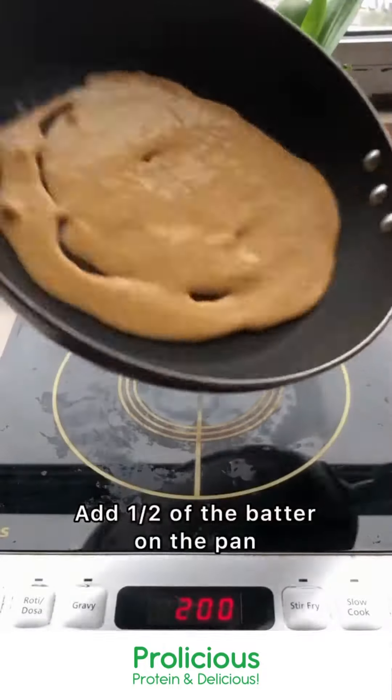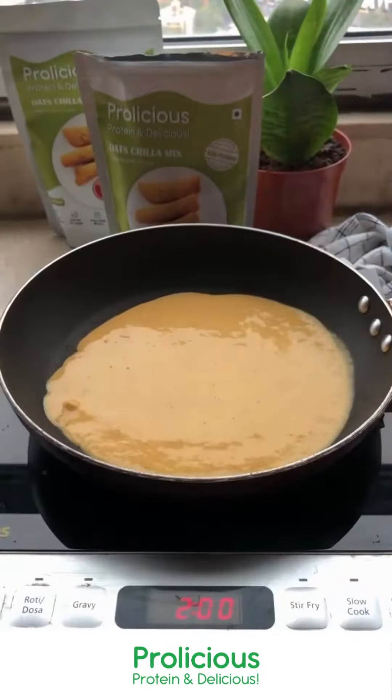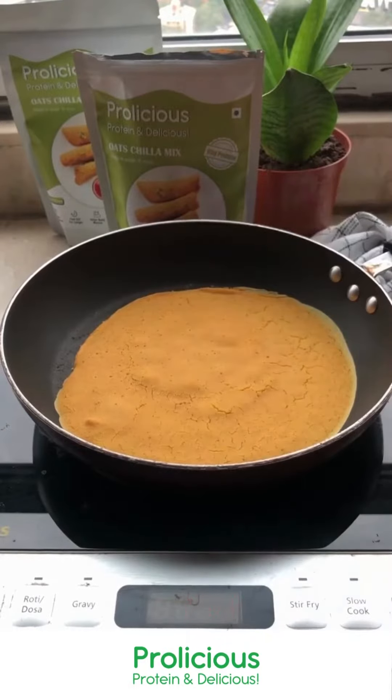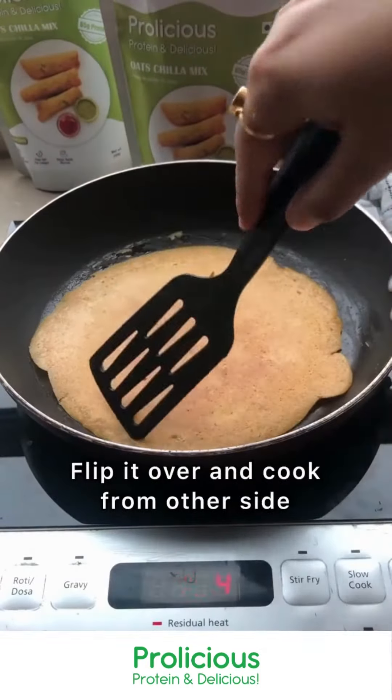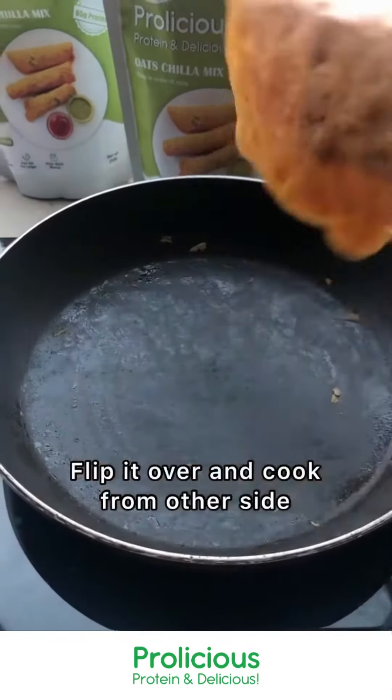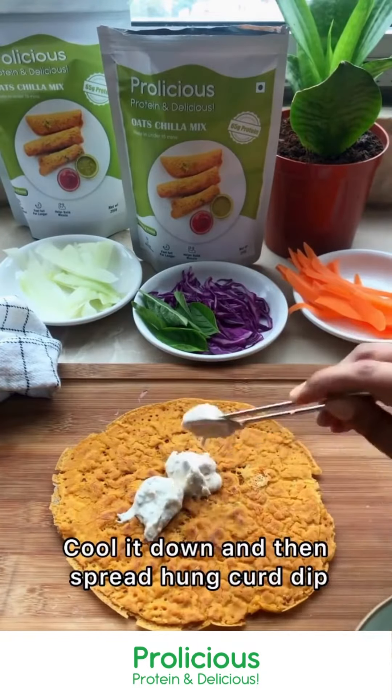Next we are going to start preparing our chillas for the wrap. Add half of the batter on the pan, then move it around so that it spreads evenly. Once the surface is dry, add a little bit of olive oil or ghee. Once you see the cracks, flip it over and cook it from the other side too — 5 to 10 minutes on low heat. Remember, cook it on low heat. Then rest it on a chopping board.